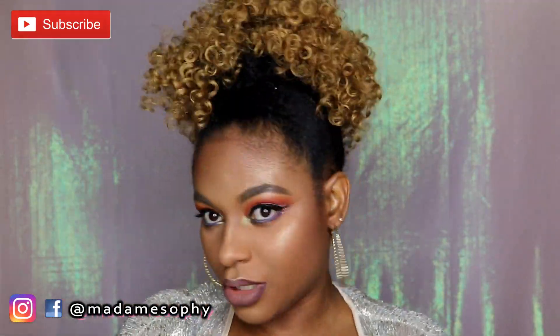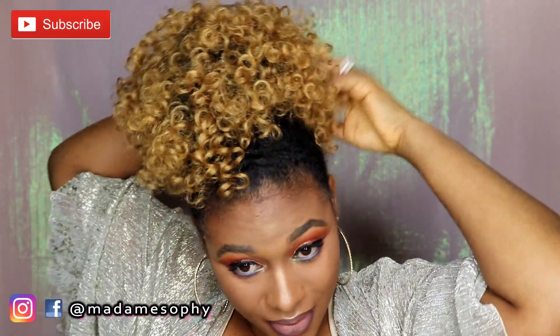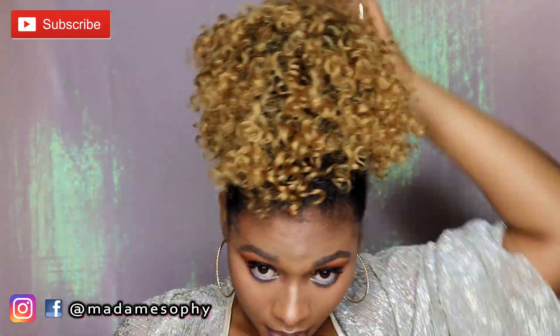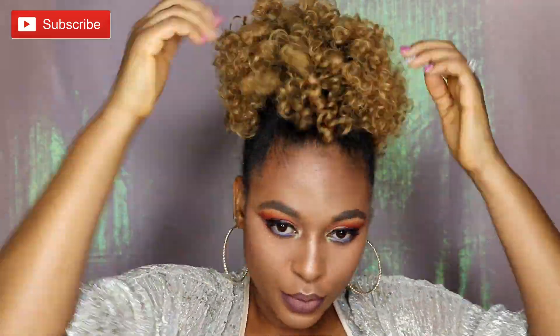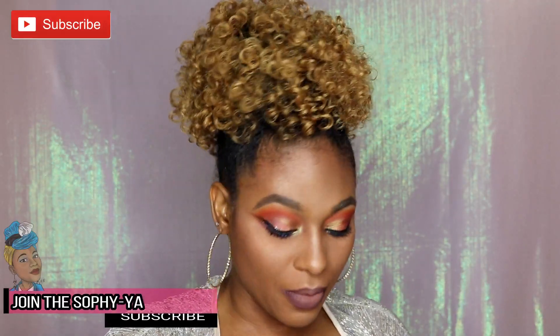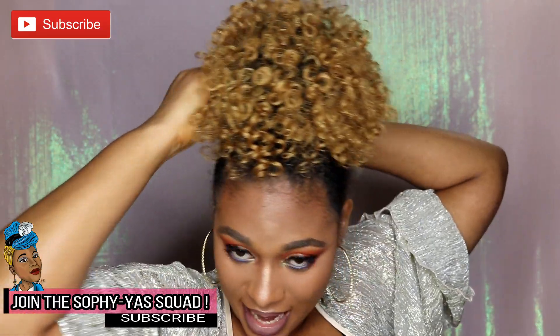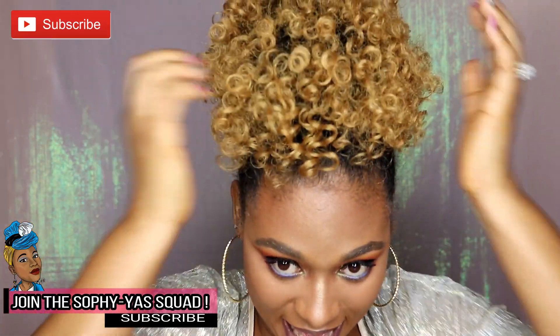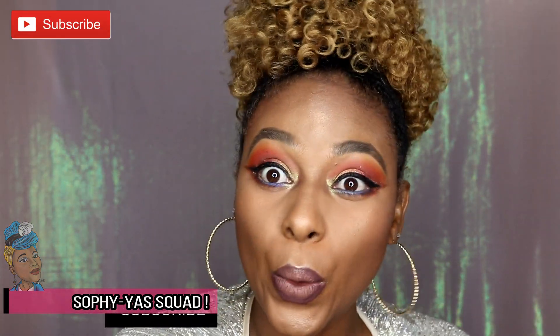I'm going to use some clips to fix things up. For somebody that has less hair, this updo will be perfect for you. I'll put one on the side — anywhere you feel it's necessary, use a bobby pin or hair clip. Hair clips would actually be better here because they can really clip the hair down in that area.